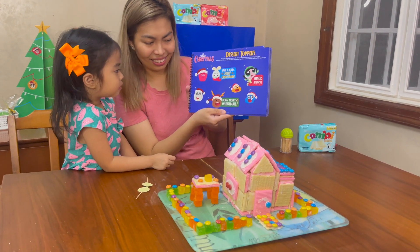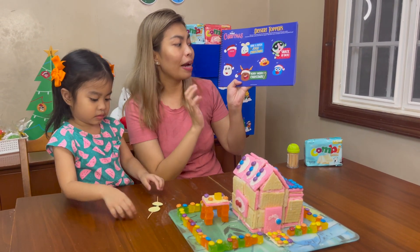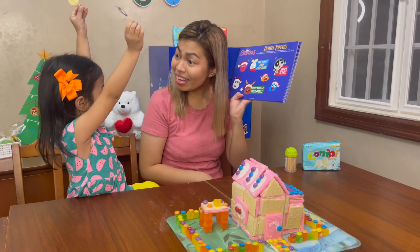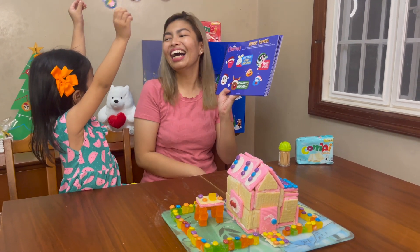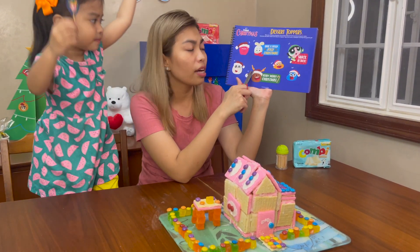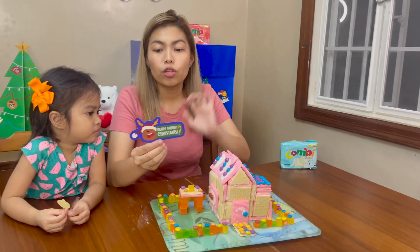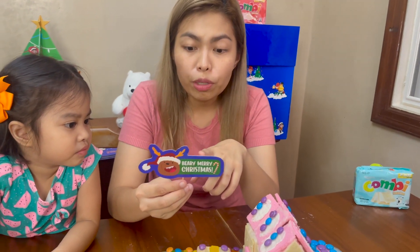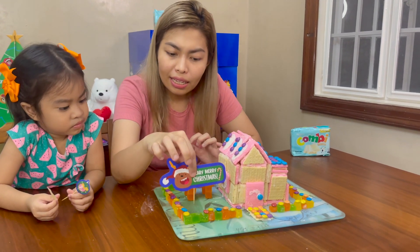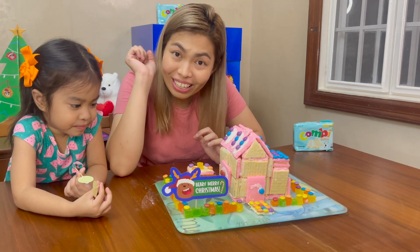I want this one — okay, this one. So it says, "Very Merry Christmas." I want Santa to go here. We're gonna use a pair of scissors to cut this. Kids, please ask for help from your parents when you need to use scissors. When you're already done cutting it out, you just have to put tape at the back and use a clean toothpick so that you can put it there on your Combi house.